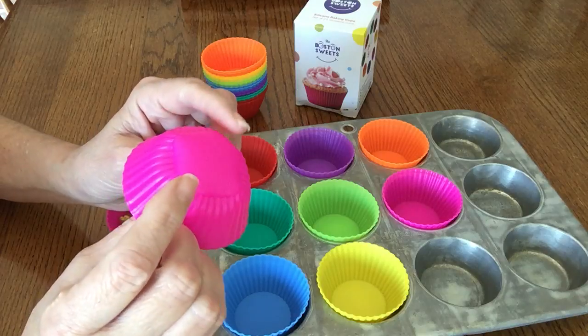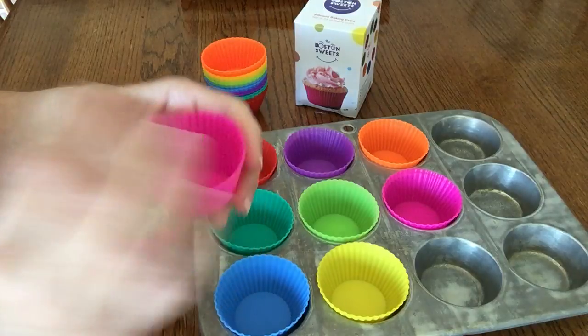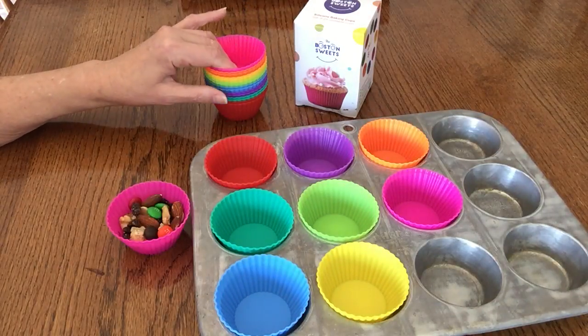They turn inside out easily for washing. You do still need to spray them if you're going to use them for the typical baking of muffins and cupcakes.